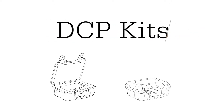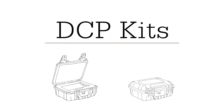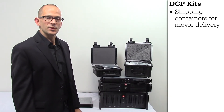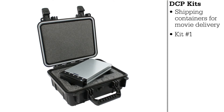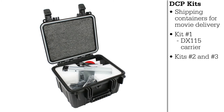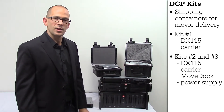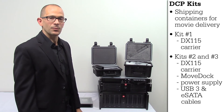This allows you to plug it into any computer or any server to ingest your DCP. Next, we're going to talk about our DCP kits. These are the kits that actually allow you to deliver the movies to the cinemas. The DCP kit number one allows you to include just the DX115 carrier. The DCP kit number two and number three include both the carrier and the MoveDoc adapter, as well as the power supplies and USB 3 and eSATA cables.